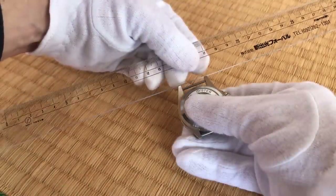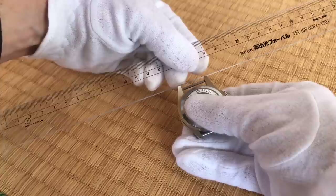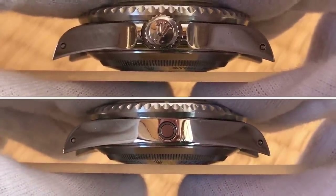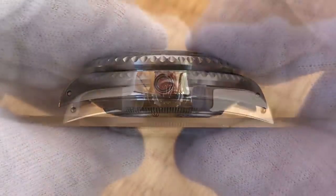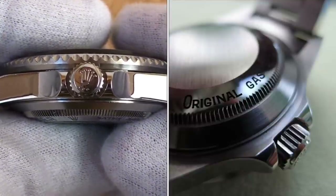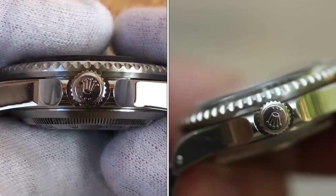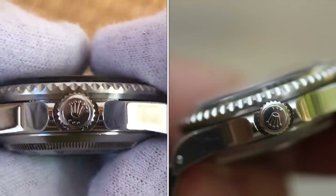Another thing you can do is see how even the lugs are with a straight edge. This would be a very strange thing to do at a watch shop — this is probably something you're going to do when you get home, but at that point it's a little too late. You can use the straight edge to see how far the ends of the lugs are from it. Unfortunately, the case back is big enough that I can't really get them flush to the lugs. You're going to want to familiarize yourself with whatever model you're looking to get. I encourage you to check out pictures on the internet. We'll look at some pictures I found of an apparently unpolished 16600 and use that to compare to this piece. You can see that the crown guards are really even and on this side there's no sign of polishing — they're completely symmetrical.